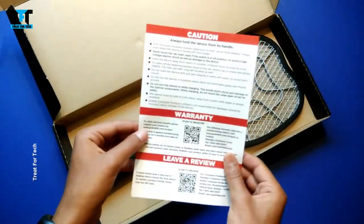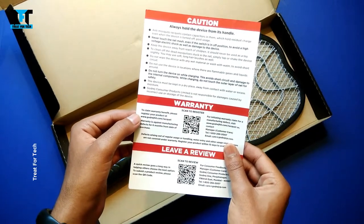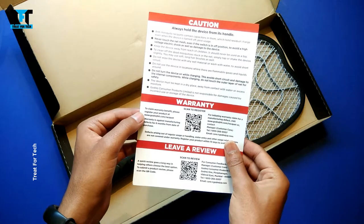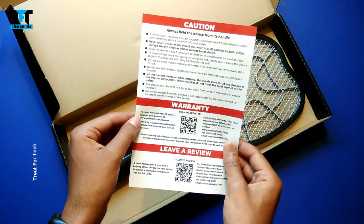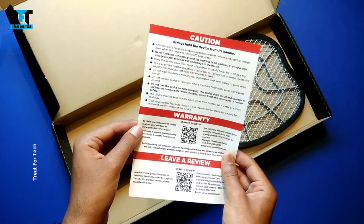If you look at the back, you can find the warranty information. You can scan the warranty QR code from your phone, fill in your details, register your invoice, and then register your warranty to claim it.